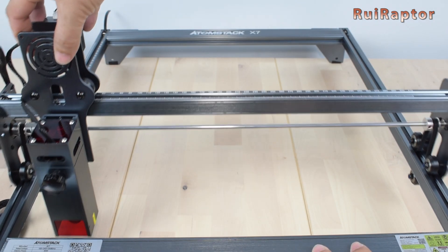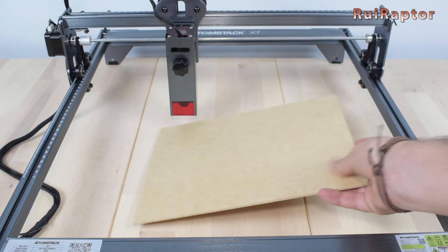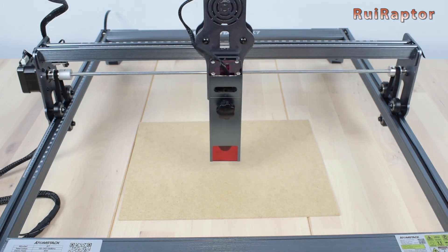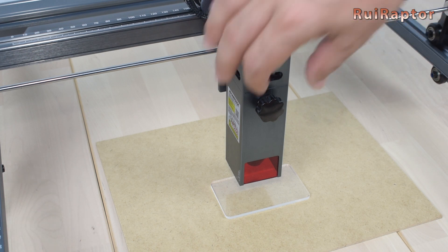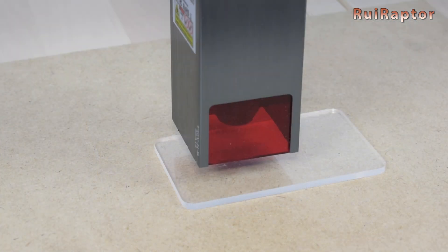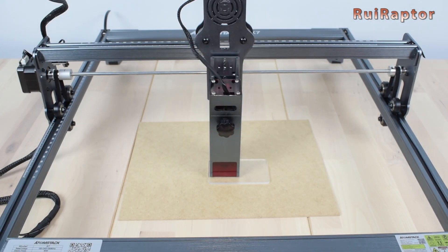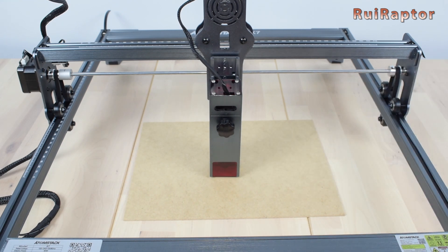Before starting each job, we need to adjust the height of the laser so that it's at the correct focus distance. To do that, place the small acrylic plate on the material we want to engrave, and loosen the laser module with the knob at the front. Lower the laser module until it touches the acrylic plate, then tighten the knob. The laser should now be at the correct focus distance.